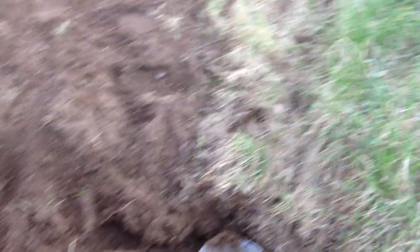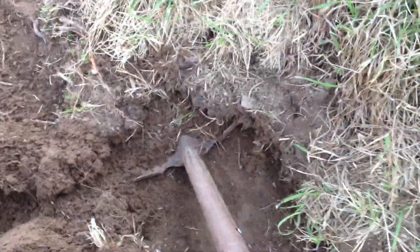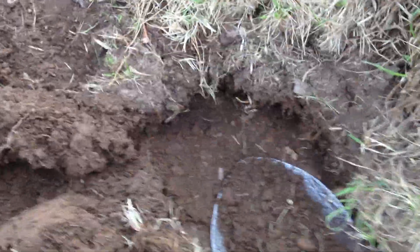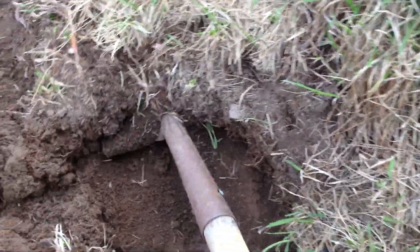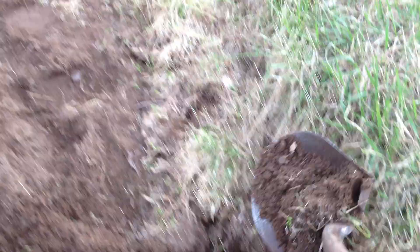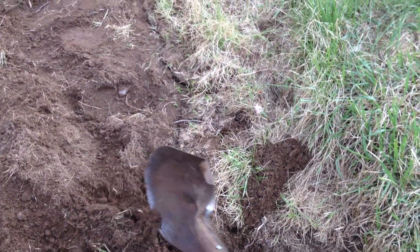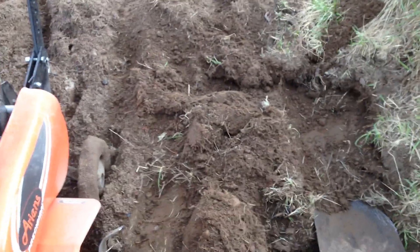So that's what I did down here — I've already done both sides. Then you can take your shovel and get it underneath here. It's hard to do with a camera in your hand, but then I basically get it under there and pull it up, then I flip it — I can do that with two hands but not with one.